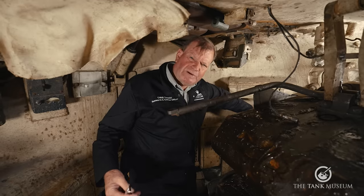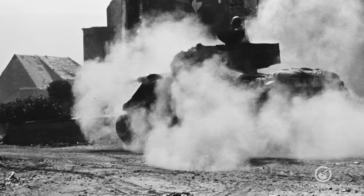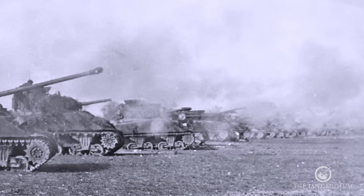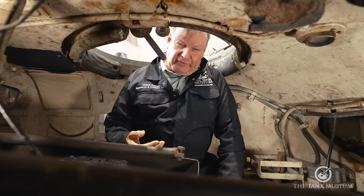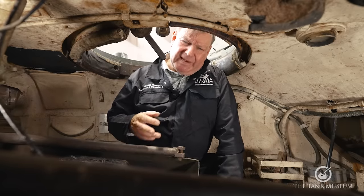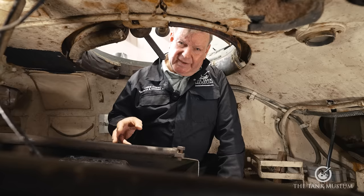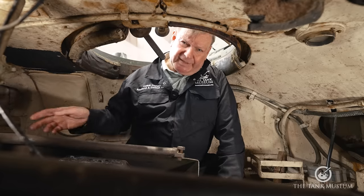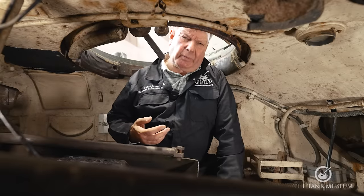Just firing the 17-pounder gun was a pretty arduous proposition for the crew, because it generated a huge blast, a big flash, and it's very, very loud. The procedure, as stated in the manual, is that the tank commander would give the count 3-2-1 fire, giving the crew time to open their mouths, close their eyes, and clamp their earphones onto their ears. Failure to do that would leave you temporarily deaf and blinded — not a good position in combat. Additionally, the gun generated a huge blast outside, throwing up a cloud of dust and potentially setting fire to dry vegetation, which could compromise the tank's position.